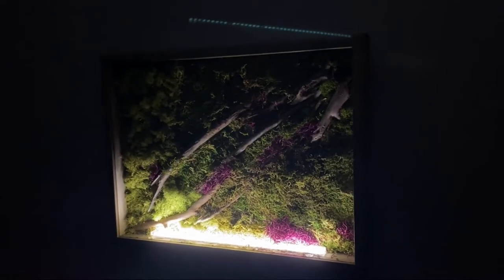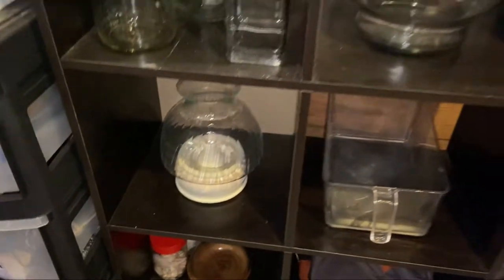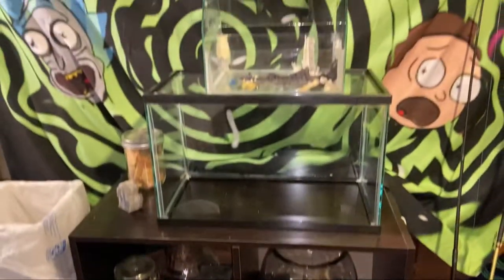Hey, this is Tyler with RaxoFish. In this episode I'm going to be showing you how to build a preserved moss shadow box. At first I didn't even know what I wanted to build, but after looking through my stuff I got some inspiration.